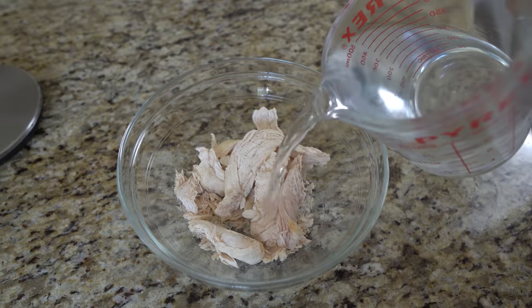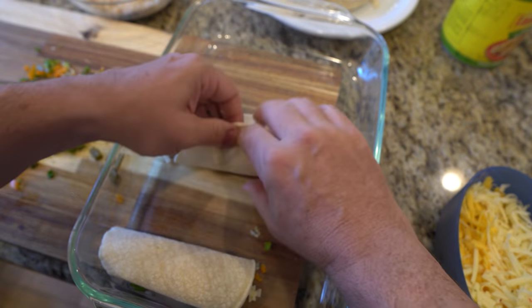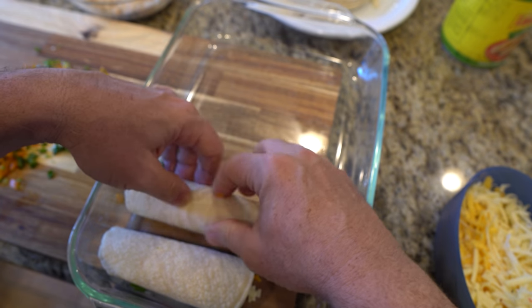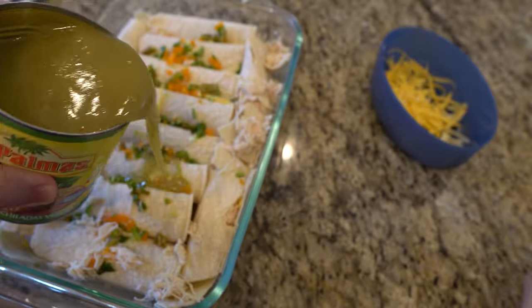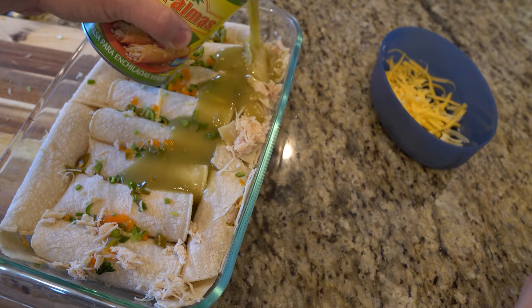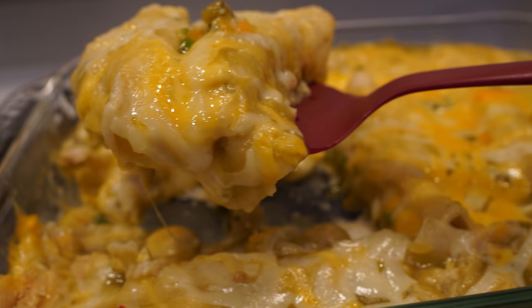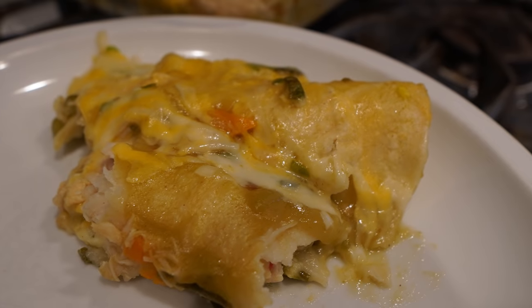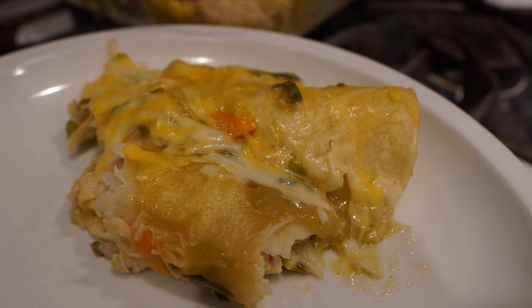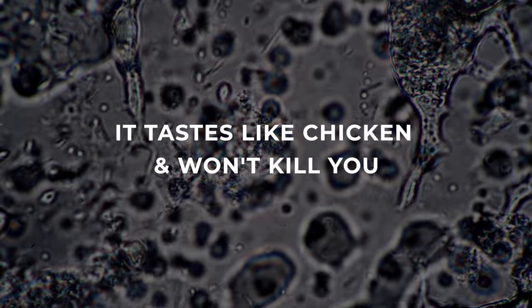Here I rehydrated some freeze dried rotisserie chicken and made a quick chicken enchilada. Having freeze dried or dehydrated meat and vegetables in the kitchen saves you hours of prep time and allows you to throw together meals quickly. Having freeze dried or dehydrated food on hand is also a considerable saving. I freeze dried this chicken well before the recent avian flu and the inflation and price increases — I'm probably saving $2 per pound because I freeze dried it when prices were significantly lower. It tastes like chicken and it won't kill you.